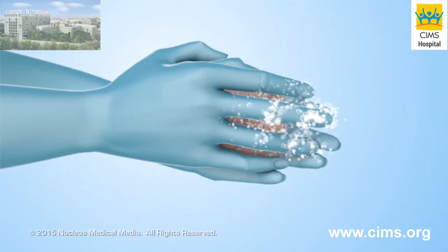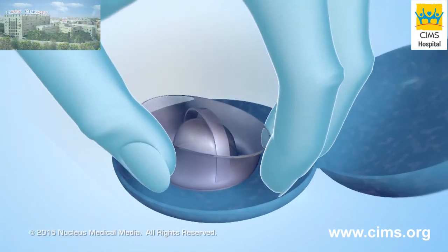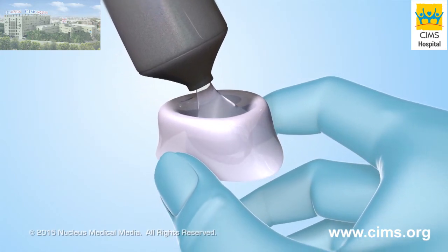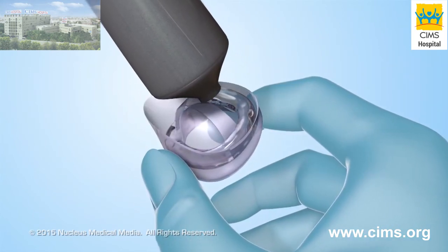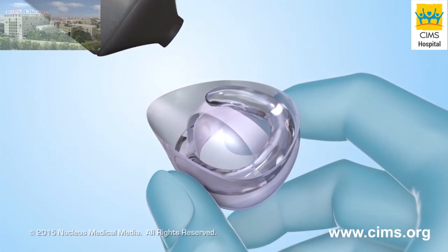To use a cervical cap, wash your hands and remove it from its container. Apply 1 quarter teaspoon of spermicide inside the dome, up to and including the brim. Apply an additional 1 half teaspoon of spermicide in the groove between the outside of the dome and the brim.